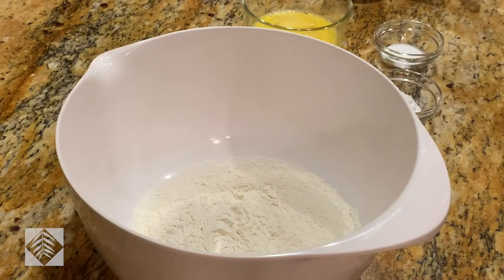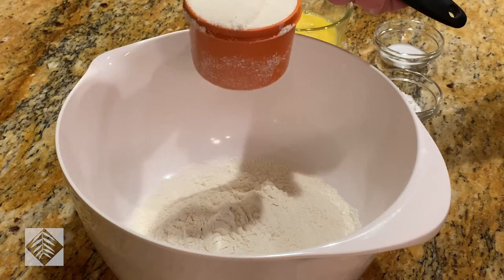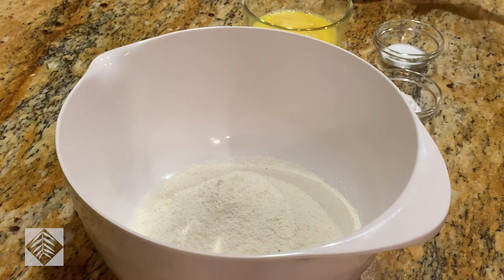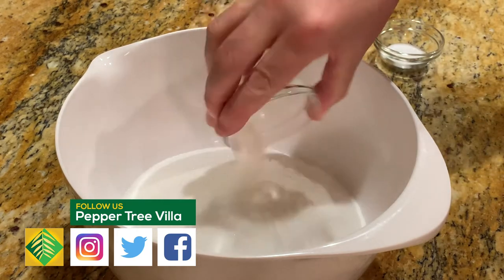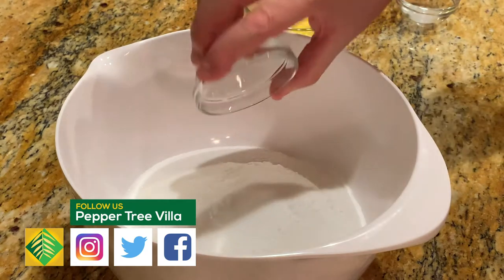We're going to start with one and three quarter cups of flour. To that we're going to add three quarter cup of cornmeal, a cup of granulated sugar, one tablespoon of baking powder, and one and a half teaspoons of salt.